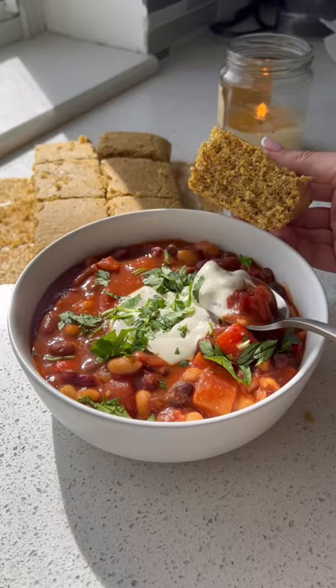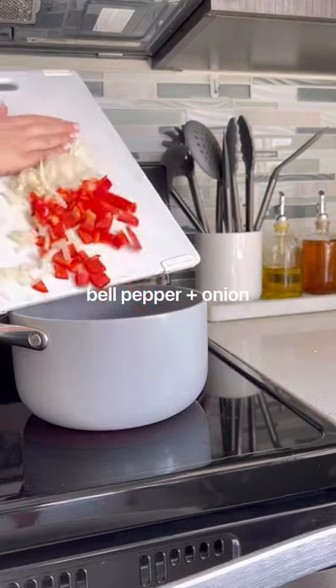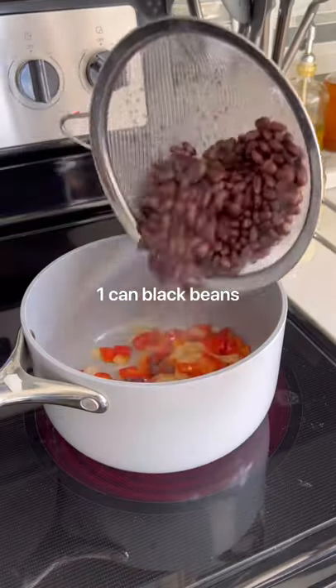This 20-minute chili is going to be your go-to dinner all winter long. Chop up some bell peppers and onions and saute them in a pan with olive oil for a few minutes.